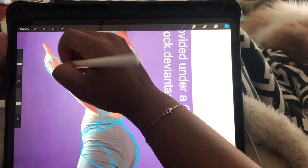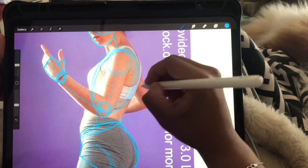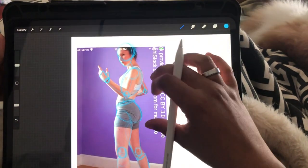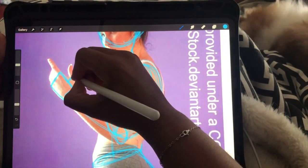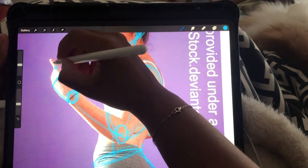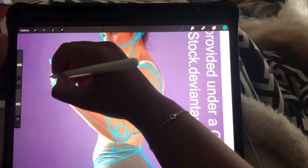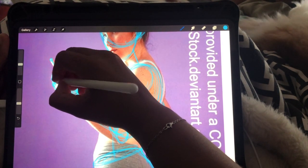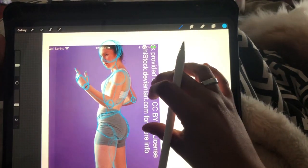I don't usually trace directly over a photo — this is more for practice. I advise you to do this for practice, and if there's a killer pose you love, definitely do this. For hands, sometimes I do the same thing first, then do it on a separate piece of paper or a separate layer in Procreate and do my best to replicate what I just traced over. That's what I usually do.